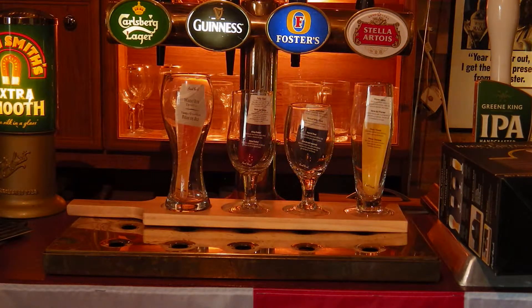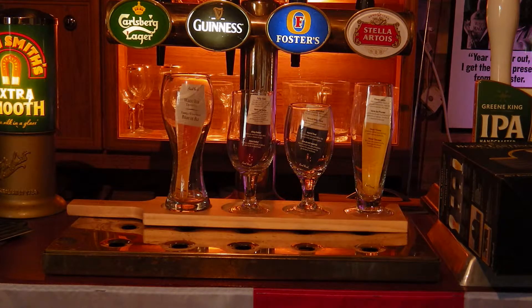Welcome to another Pub Shed product review. Today we're taking a look at a six-piece beer tasting set, very kindly sent to us for review by Drink Stuff — that's www.drinkstuff.com.